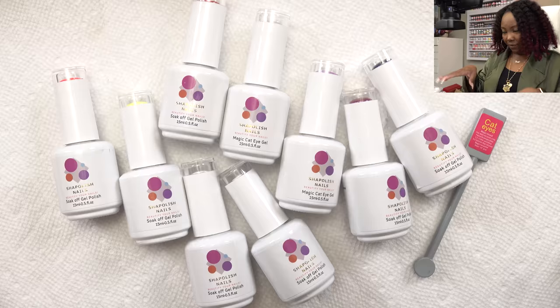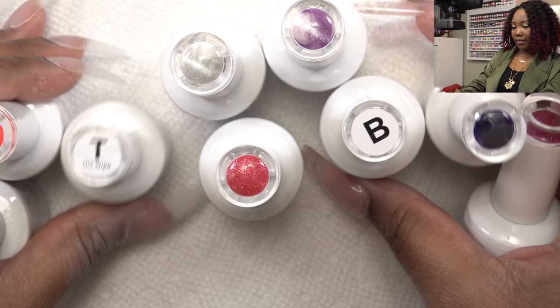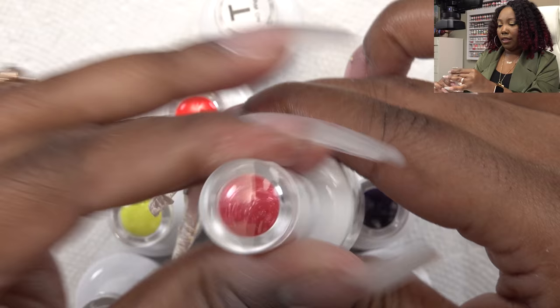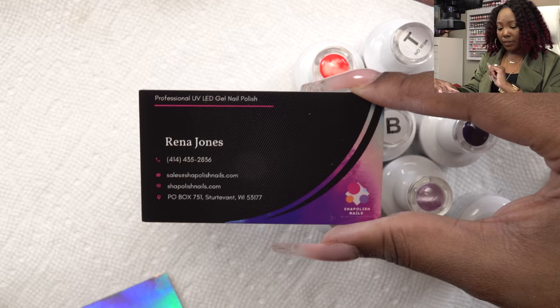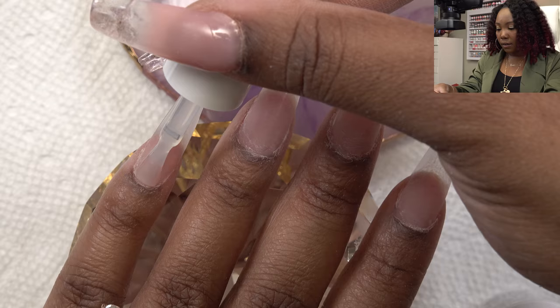Let me see what colors we get. There are color swatches on top and it looks like two are cat eye polishes — it came with a little cat eye magnet. We have a silver and a purple cat's eye polish. I want to go for a Christmas nail design so I'm gonna use this beautiful shimmery red one. I'm going to apply base coat first — I always get a smoother application with gel polish when I use base coat.